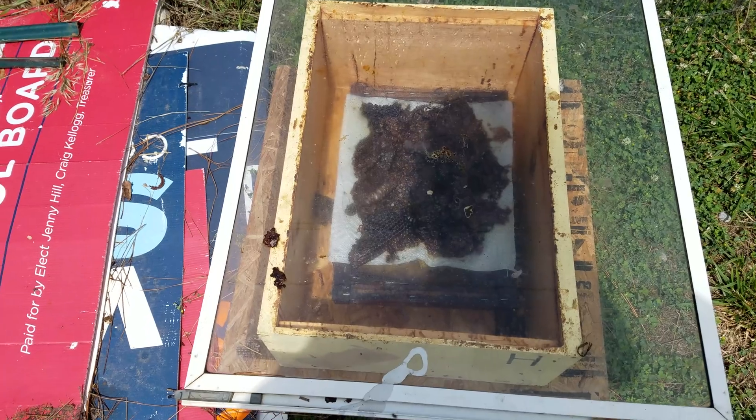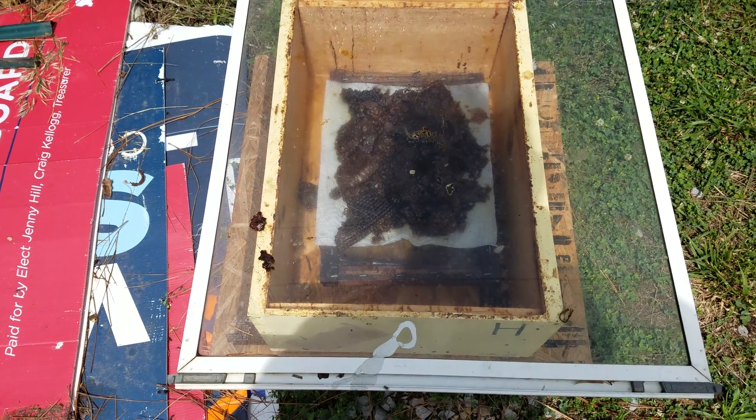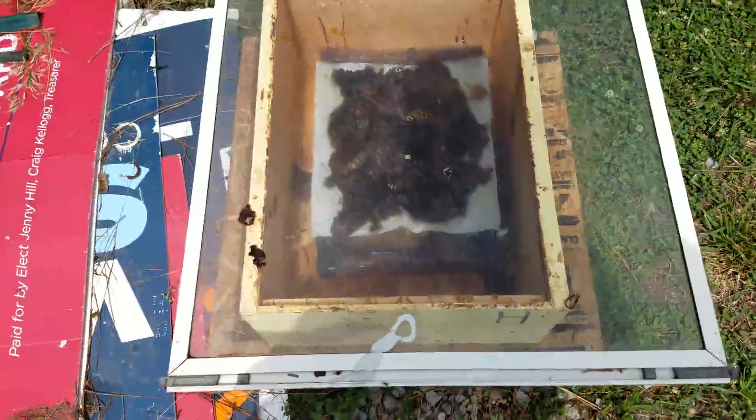You can look up my videos and see how wonderfully this thing works. It takes a little longer than other methods, but one pass through and you have beautiful yellow wax. I'll link that video down in the description.